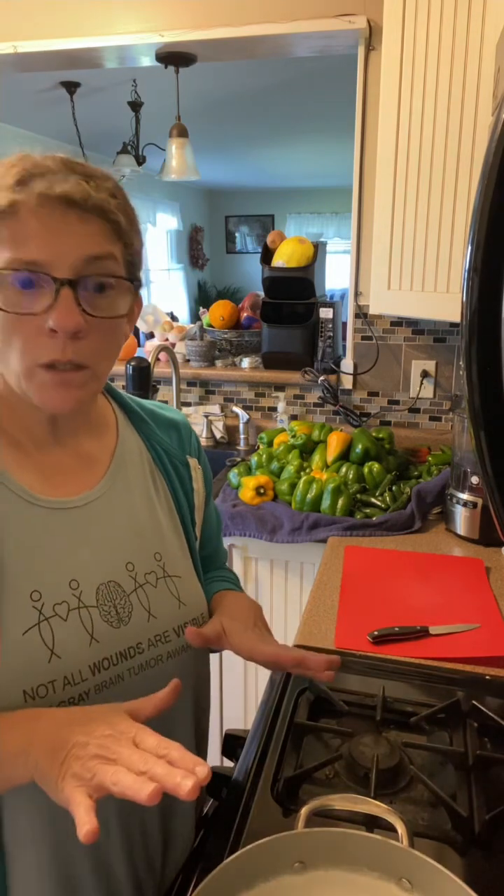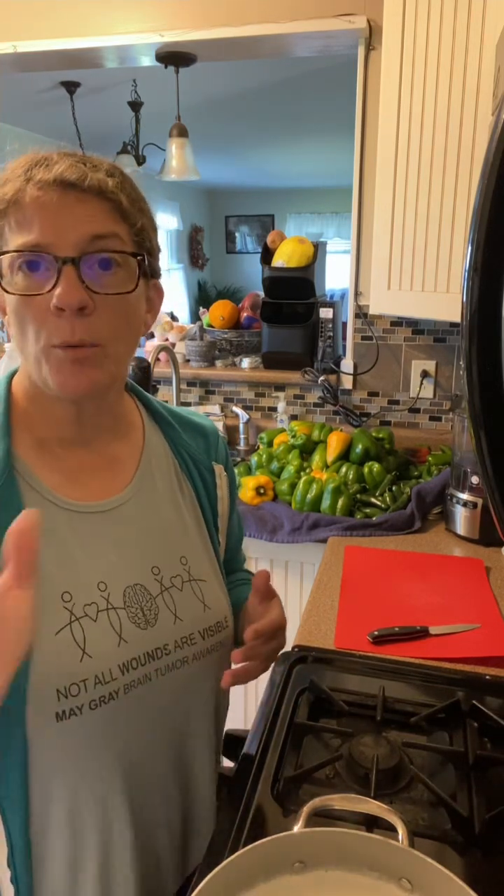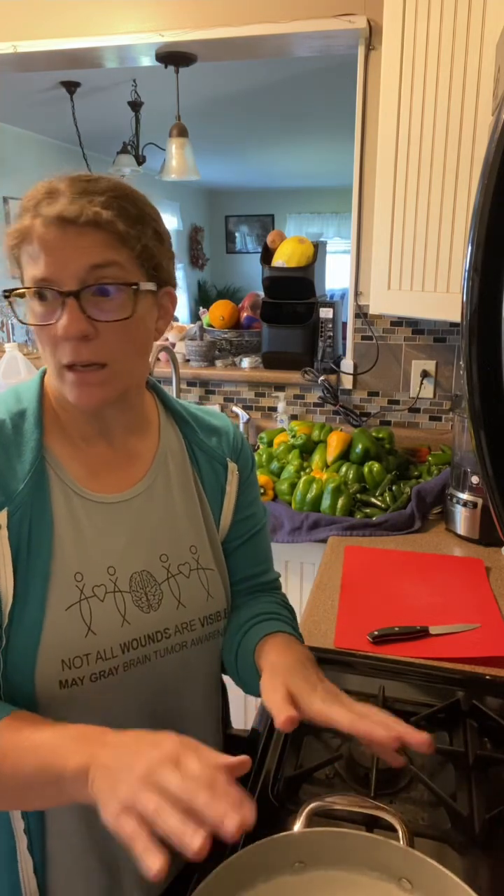My milk is now up to temperature — it's at 180 degrees — so I went ahead and turned the heat off and moved it to a different burner. It will now cool until it gets to 115, and then I'll put my culture in. I don't want to put the starter culture in now because the heat will just kill everything, so it won't make yogurt. I'm going to wait until it gets to 115, then put it in.